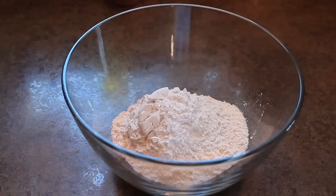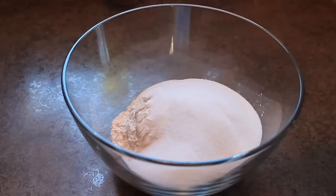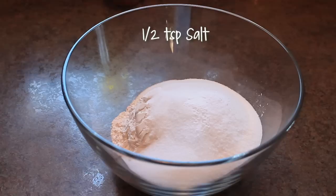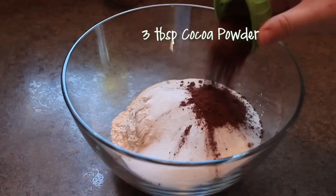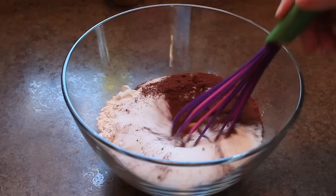Start by mixing your dry ingredients. In a large bowl, combine 2½ cups of all-purpose flour with 1½ cups granulated sugar, 1 teaspoon baking soda, ½ teaspoon of salt, and 3 tablespoons of cocoa powder. Give these ingredients a whisk to aerate and mix them together.